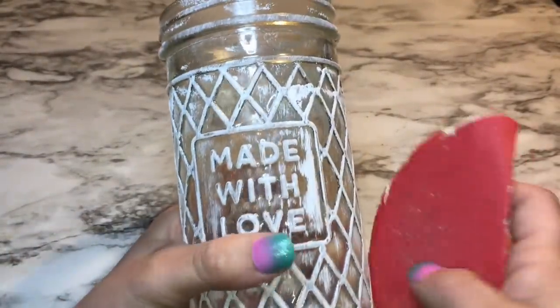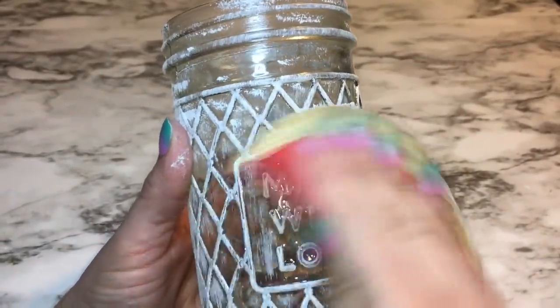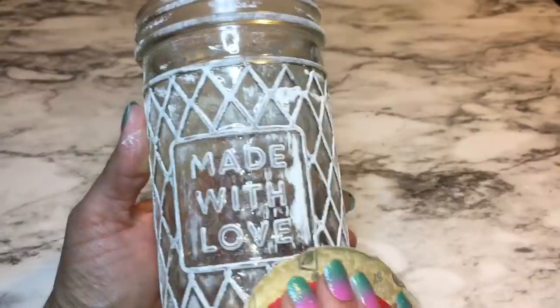Now that the paint has dried on the jars, I'm just taking some sandpaper and lightly sanding off some of that chalk paint, just to give it more of a distressed look.